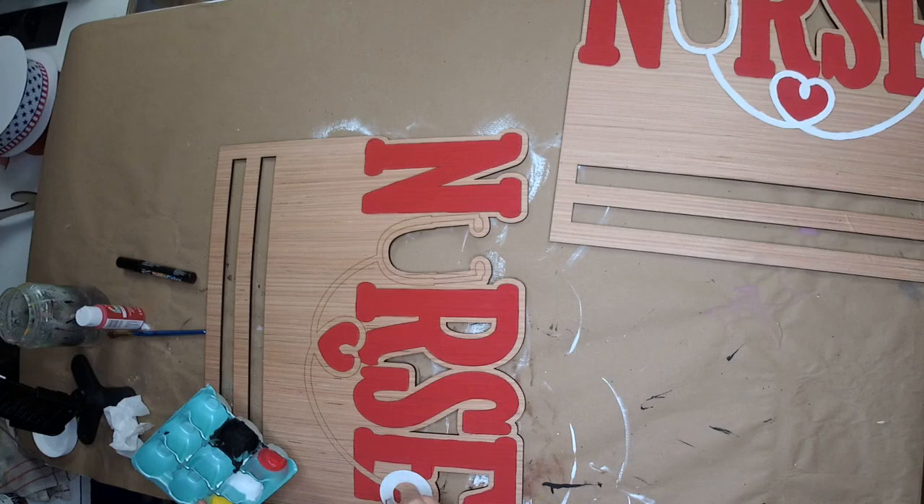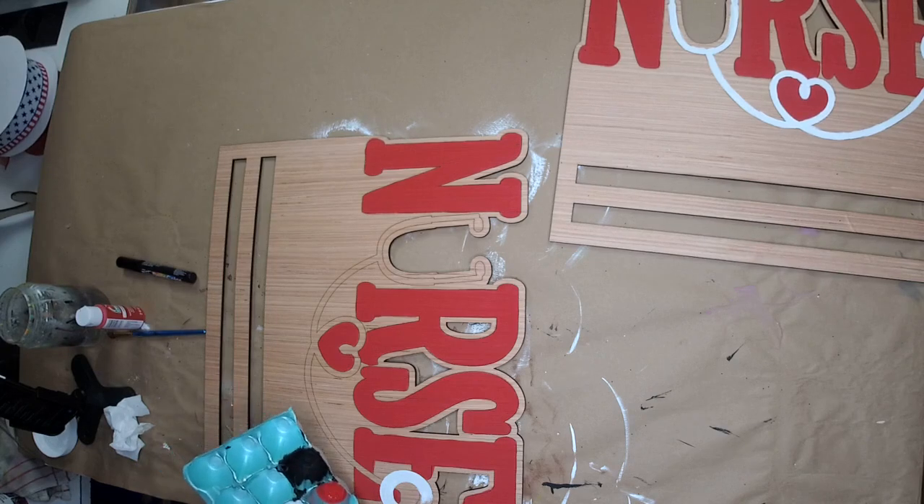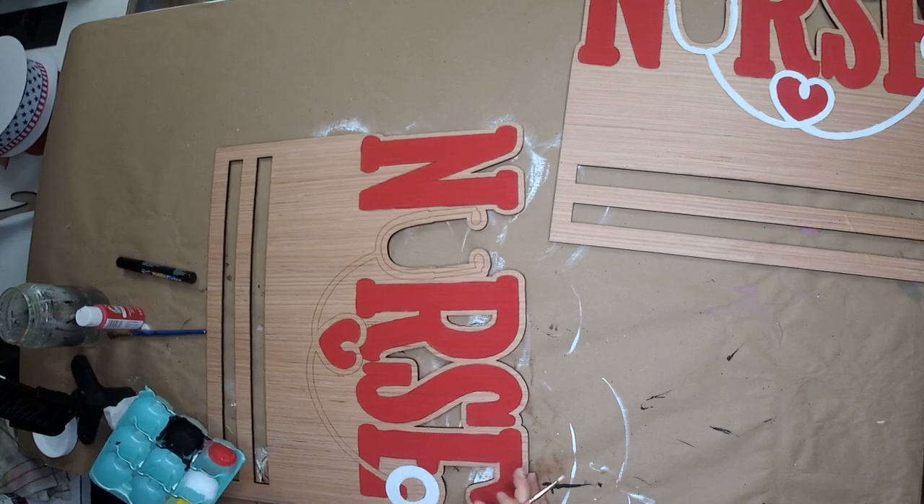We borrowed that little AC unit from my parents — my dad and Richard just plugged it in. We're maxed out on power in the garage, so he had to run an extension cord and we have it plugged into the kids' bathroom. Whatever works, right? We've got a real operation here.